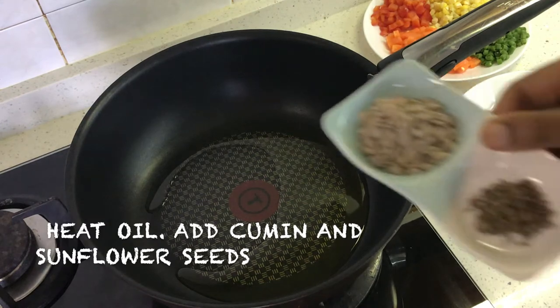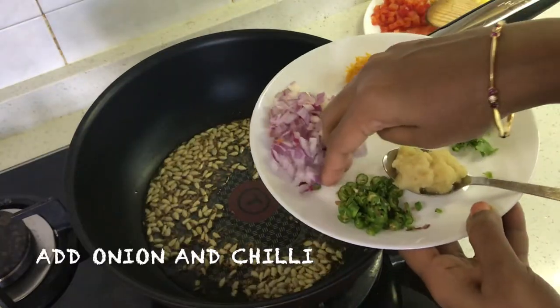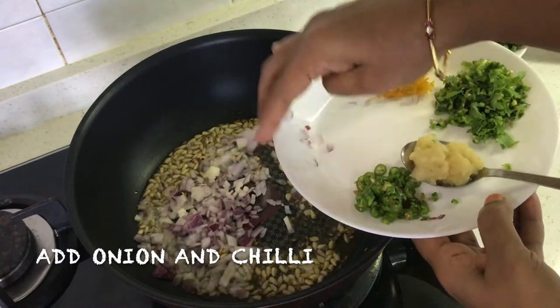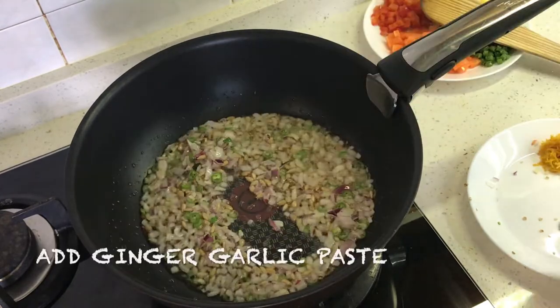We heat oil in a pan, add cumin seeds and sunflower seeds. Stir that for half a minute, then add the chopped onion and chopped chili and sauté for a minute till the raw flavor of the chili is gone.